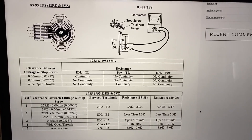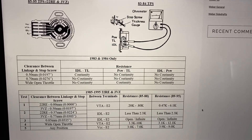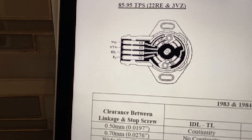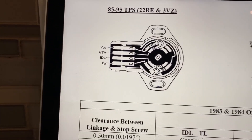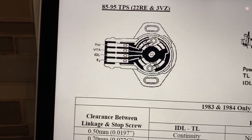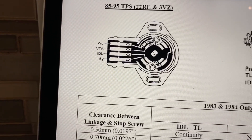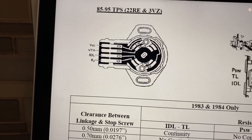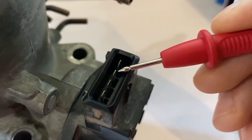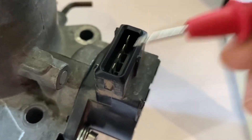Head over to LC Engineering or Forecrawler to check out the specs your TPS should be adjusted to — it also lays out the leads on the sensor. From top to bottom we have VCC, VTA, IDL, and E2, oriented like this: VCC, VTA, IDL, E2.